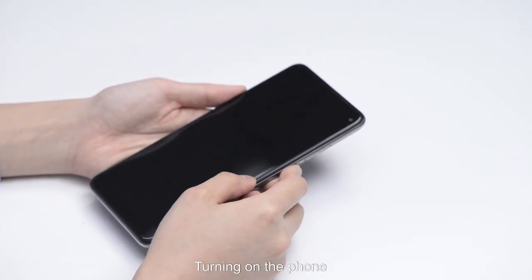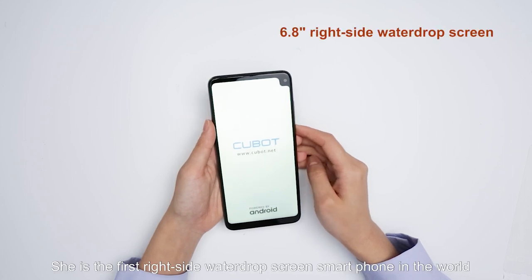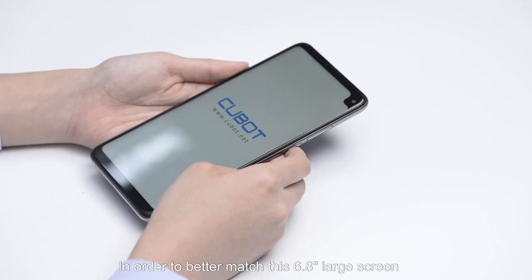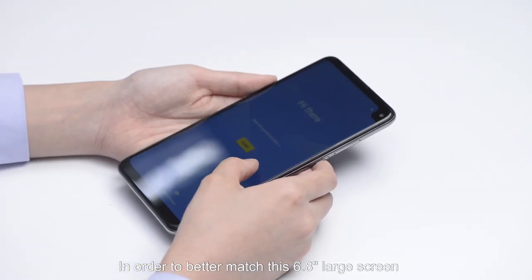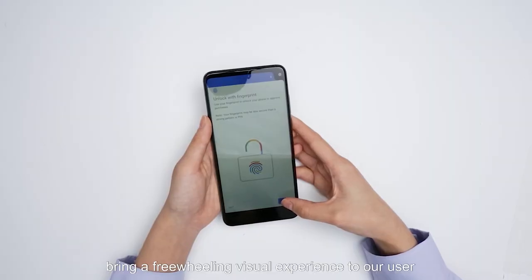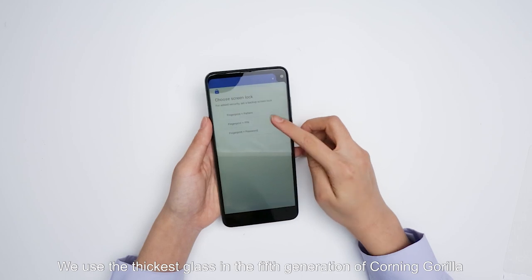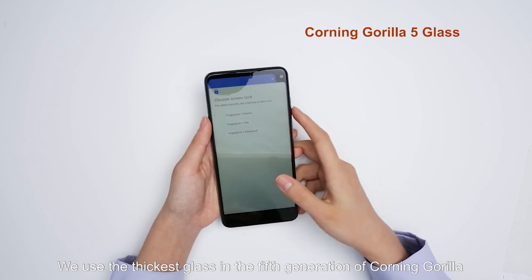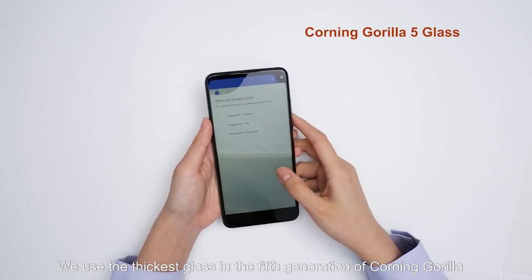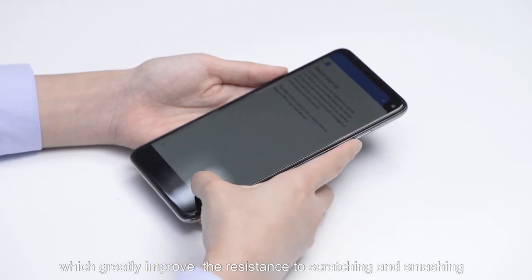Turning on the phone. She is the first right-side water drop screen smartphone in the world. In order to better match this 6.8-inch large screen and bring a free visual experience to our users, we use thin case glass in the fifth generation of Corning Gorilla, which greatly improves resistance to scratching and smashing.